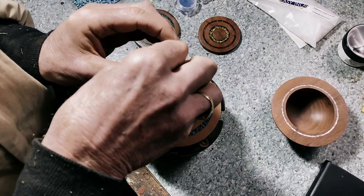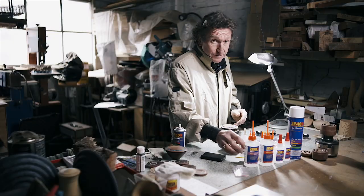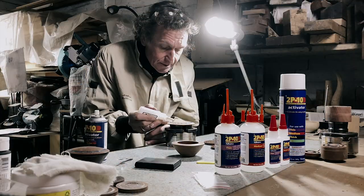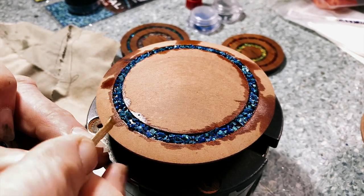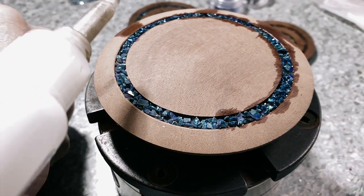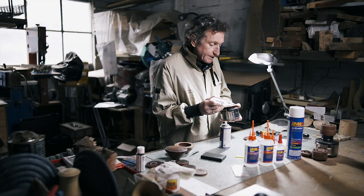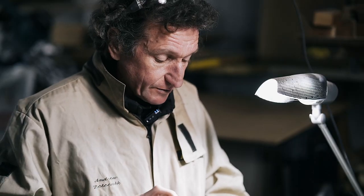Now that I've got all the little particles of inlay in place, it's time to glue again. I'll use thin glue again because I want it to run into all the little crevices and fill them up so I don't end up with little pockets of air once I trim it all down. You'll notice I've had a bit of overflow — that's not a problem because I'm going to have to trim this down later on the lathe. It's better to have too much glue than too little. You can always turn away the excess, and if you've got some pits you can always come back and fill them again.